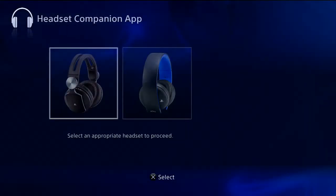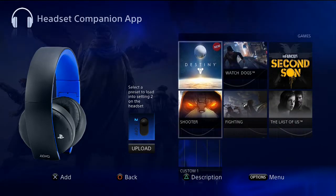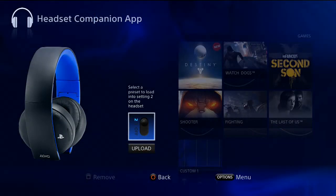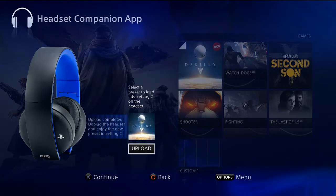Open up the Headset Companion app — it's free on the PlayStation Store. Choose your headset, the Gold Wireless one, not the Pulse. Click it, then you'll want to download a sound profile. You can also set it to default, and this is also how you update your headset. It will set the profile to your mode two slot. Then plug this cable into your PS4, grab your headset, plug it in, make sure it's on, and place it near your PS4. Then choose the sound profile you want — I'm going to pick Destiny.